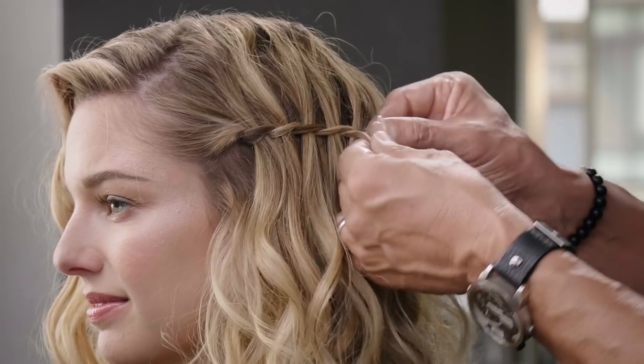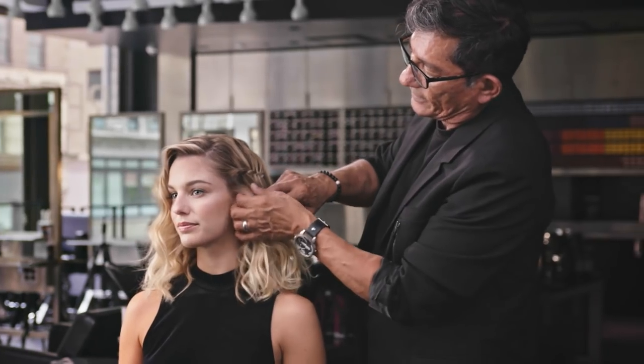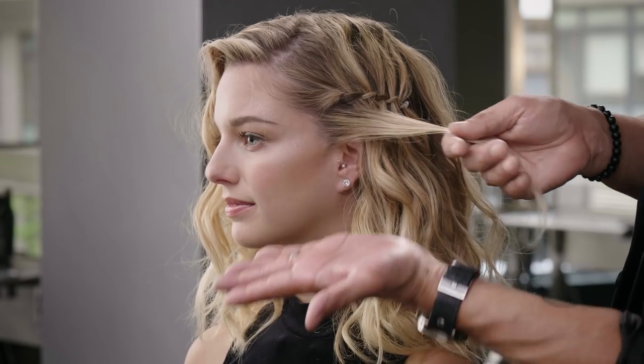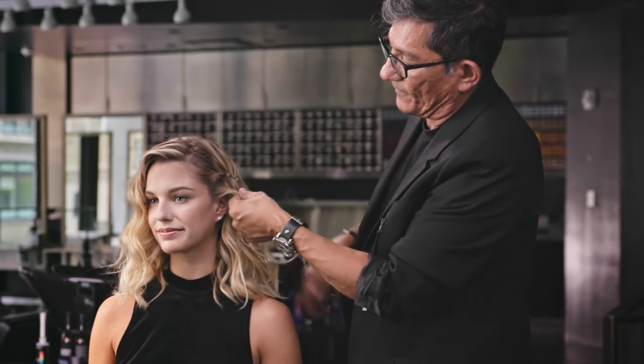Once I get to the end, come in and place your elastic. Now come through again, let's add one more. Notice how I just take a slice in front of the ear — I still have some of that product in my hands — working through and twist away from the face.